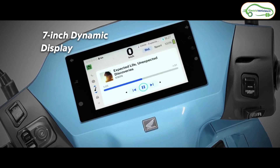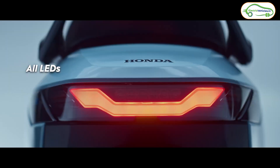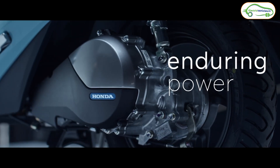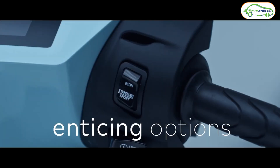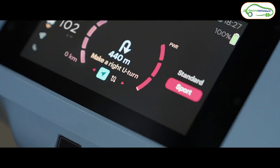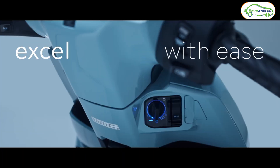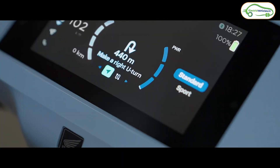From the 7-inch TFT display, you can control calls and music and also access on-board navigation. Coming to the technical specifications, Honda has used a 6 kilowatt peak powered side-mounted motor which can generate 22 Newton meters of torque. The top speed of the Honda Activa E is 80 kilometers per hour.